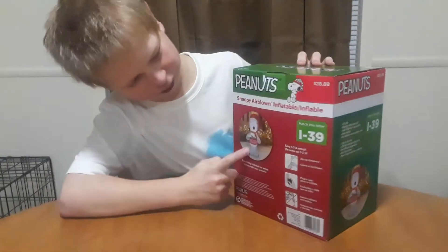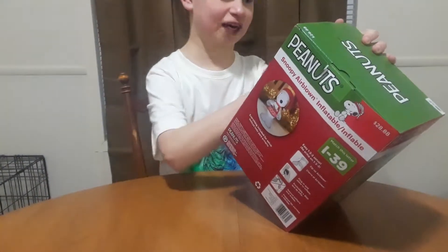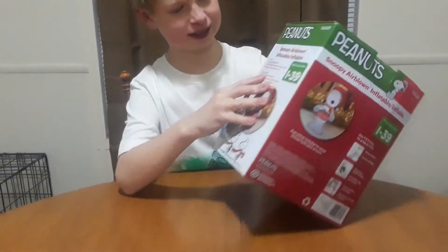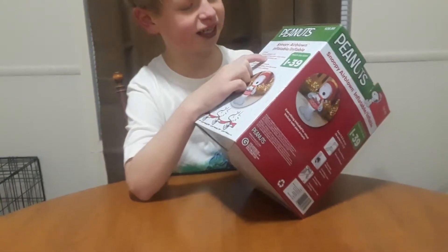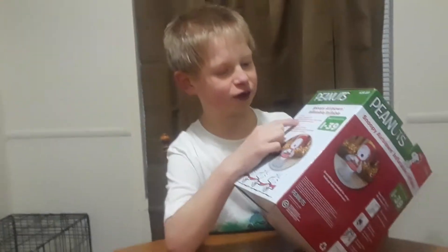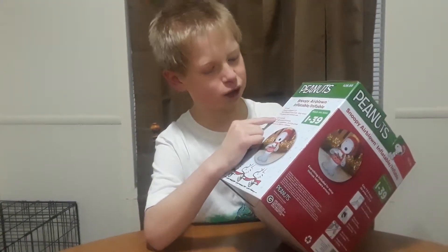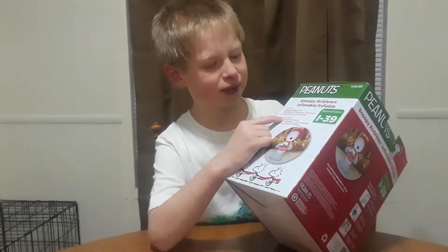This one is a Snoopy. It's a 5-foot tall LED lights, self-inflating in seconds, easy setup for indoor and outdoor use, measuring in 1.52 meters diagonal.